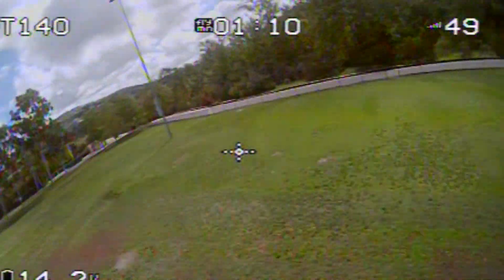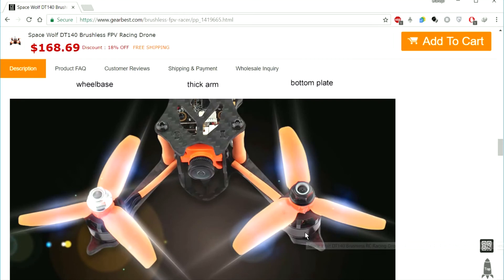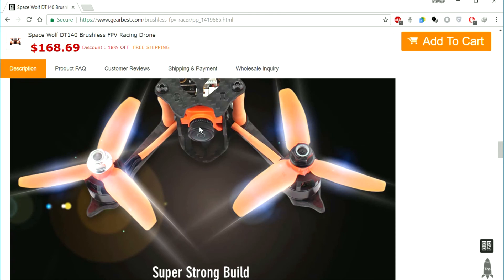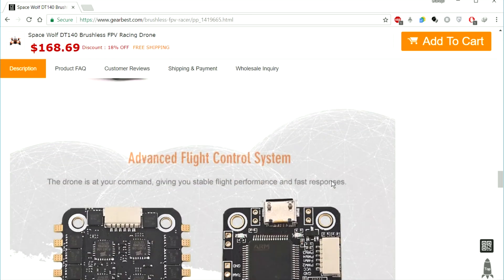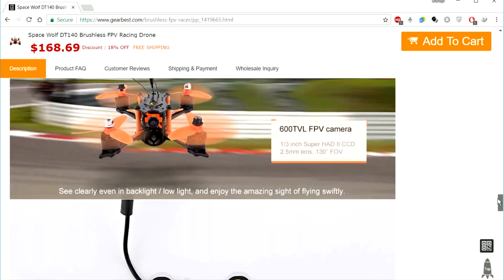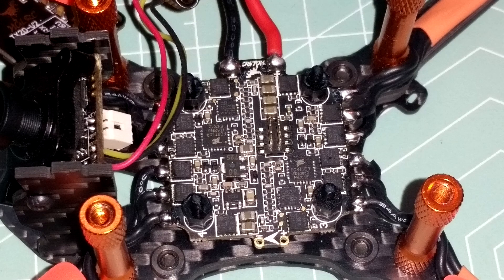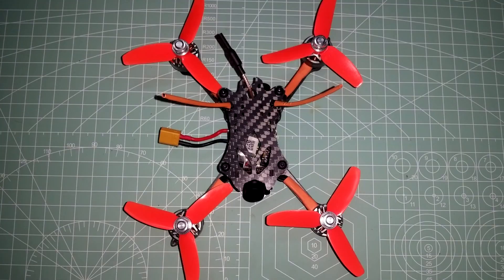I started noticing this micro maybe a month or two months ago, but they didn't release it until just recently. First off, all the pictures on the product page show an older version of the DT 140. The one I received is almost entirely revamped — from the flight controller to the ESCs, camera, and most noticeably the motors — all for the better. Larger upgraded motors provide more thrust, and the updated flight controller and ESC use pins instead of wires, which reduces noise and creates a cleaner setup.